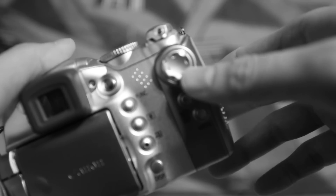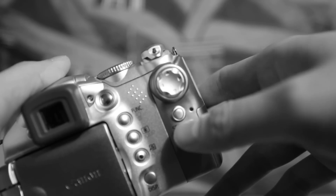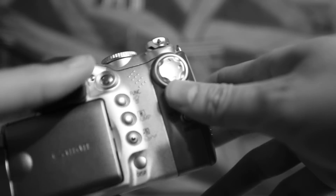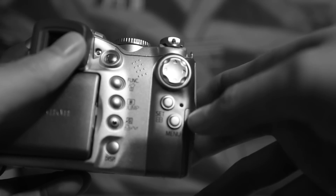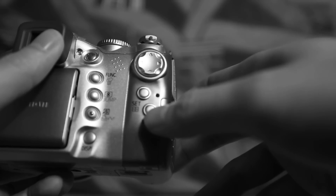Over here we have your control pad which allows you to go up, down, left, right while you're navigating through your menu system. And this is your set button which allows you to confirm a selection. And of course you've got your menu button.